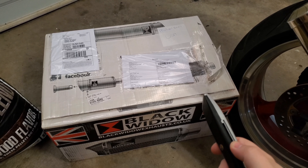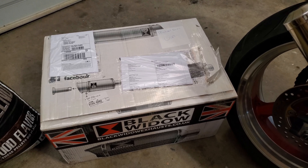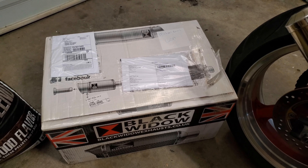All right, so there was the cold start and the revs with the OEM exhaust system. It's pretty warm right now so we're just going to go ahead and unbox this.